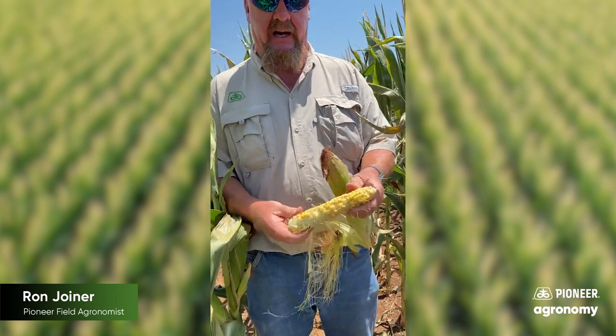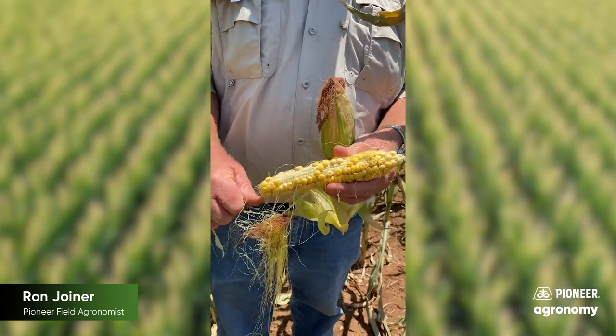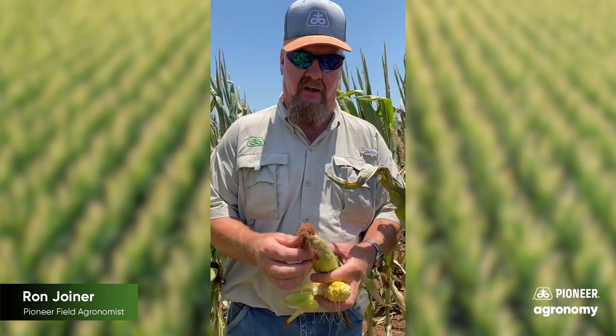Number one, you can tell right off the bat, a little bit of incomplete pollination, probably due to drought, and that piece of soil is very, very shallow back there. A lot of rock.